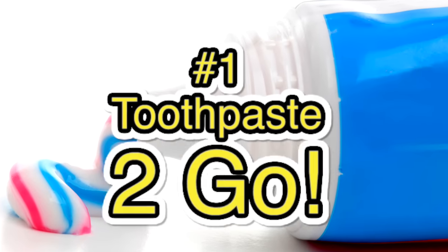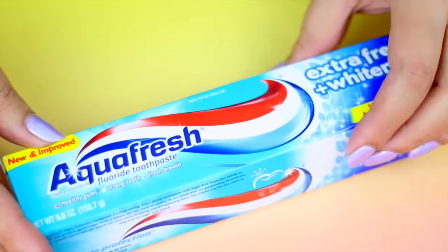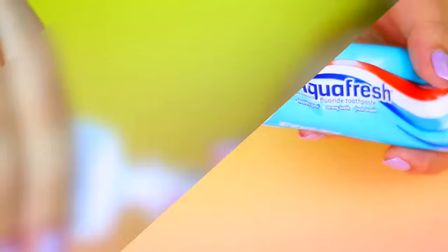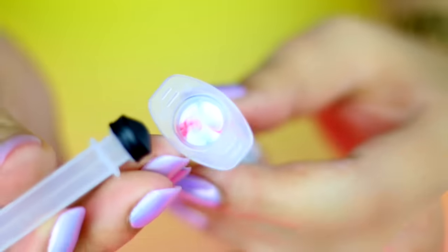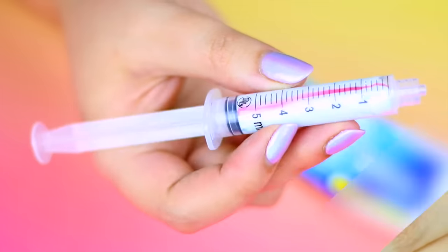This hack is perfect if you travel a lot — you can use a syringe as a toothpaste travel container. Just fill the syringe with toothpaste like so and that's it! This isn't going to take you a lot of space in your bag and you can throw it in the trash once it is empty.